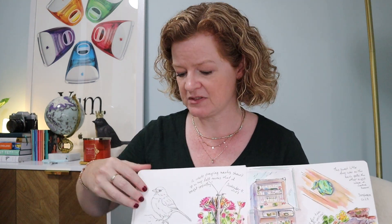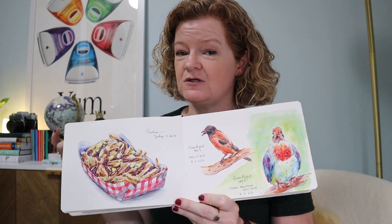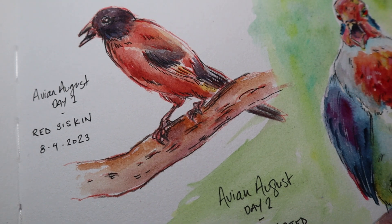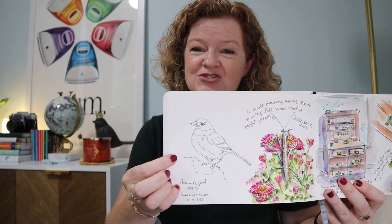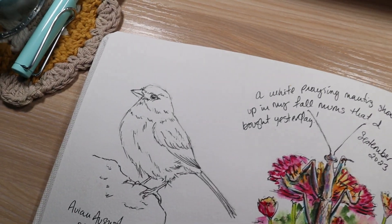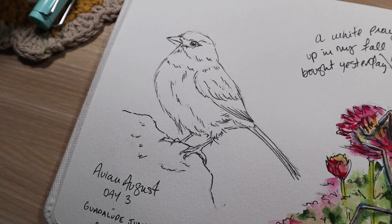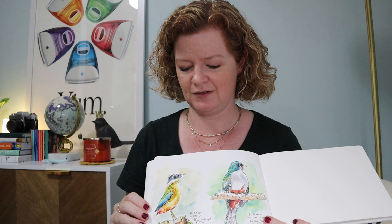I tried to do something similar — I tried to do Avian August in August, and if you were following on my Instagram or have seen me talk about this in videos, you know I didn't do very well. I did like these two birds, and then I got to my third bird over here and did just a sketch, and by the time I got this little guy drawn I just wasn't motivated. I had a big art slump coming out of the summer.